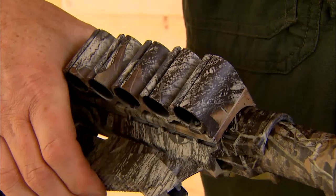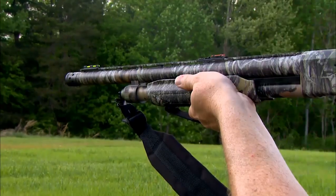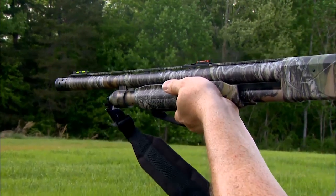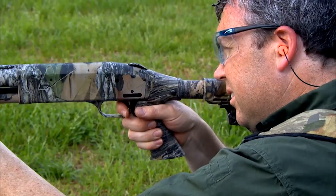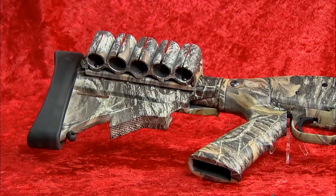The collapsible stock serves several purposes. The biggest one is that by collapsing it, it moves to different positions so a shooter can set the length of pull to fit them, which helps manage recoil and get a better fit. When it's collapsed all the way down, it also makes it easier for storage and for moving through heavy cover.